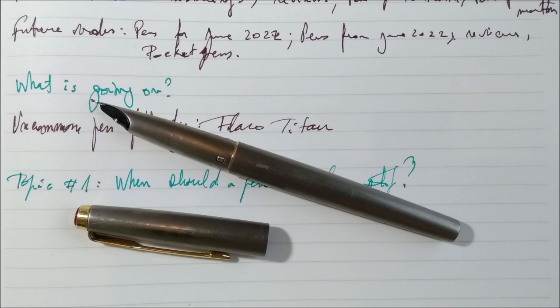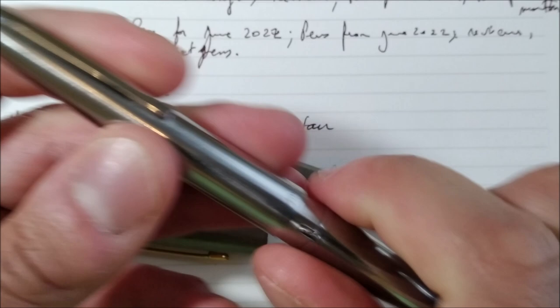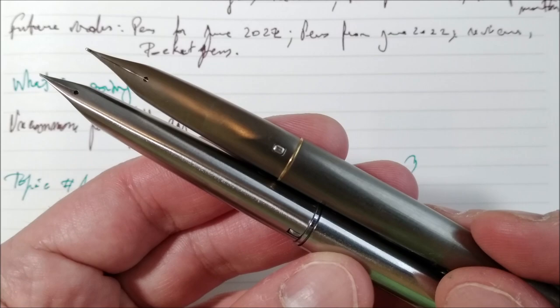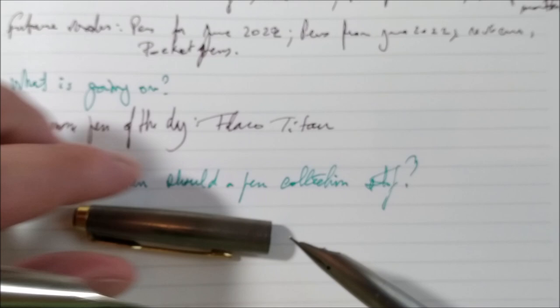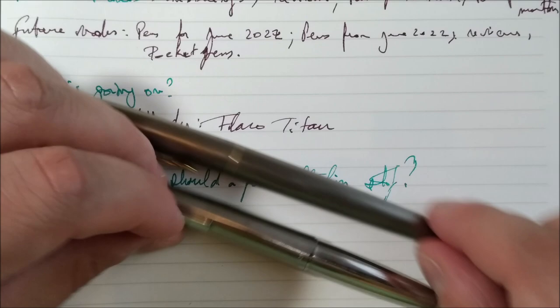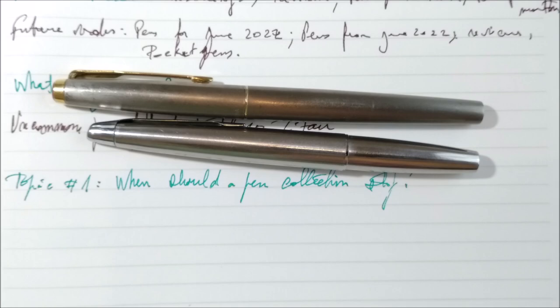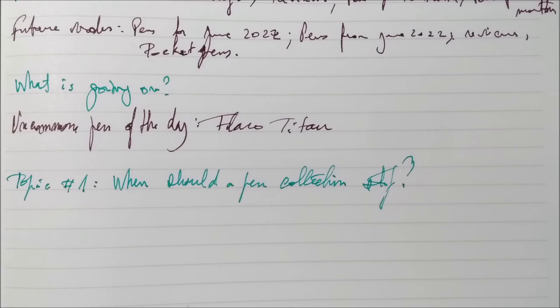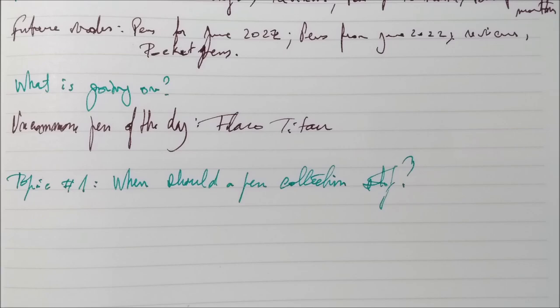Speaking of integral nibs, there is another pen I really enjoy: the Pilot Myu, which is a pocket pen — and it is fun to have pocket pens because they become big when posted. This pocket pen also has an integral nib. It's fun to have two pens with the same characteristic but a different philosophy: one is a full-size pen, the other is a pocket pen. They are not that different in size, but their concept is a little different, even if the design is similar. You know I like Parker a lot — so Parker will come back with the Parker 45. One of the best Parker pens ever made, best for the price. I really, really like it.